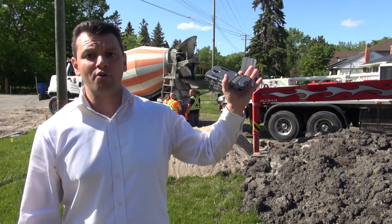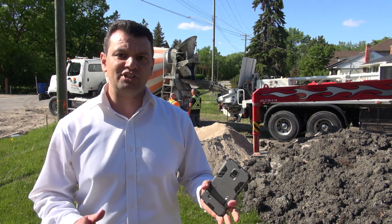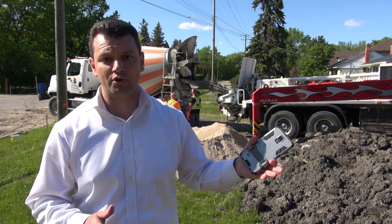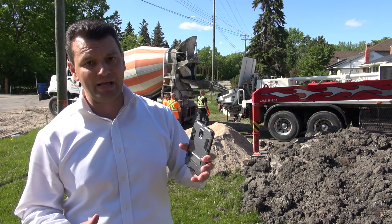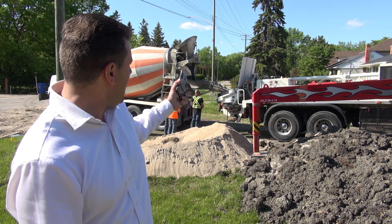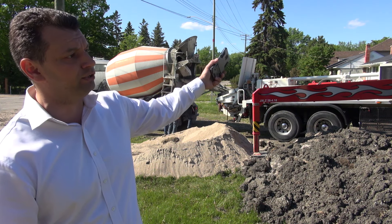We've set up the concrete pump here already and we have the concrete trucks coming with the concrete. This time, unlike with the piles, we're using the concrete pump. The reason is we can't go down low as we did last time with the concrete trucks because we have the footings built up, so we're using the big pump to pump all the concrete from the trucks to the footings on the side. You can see right behind me the pump here, and the concrete truck is dumping the concrete right into the pump.